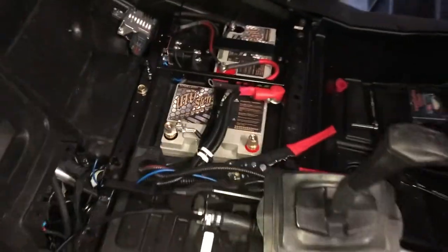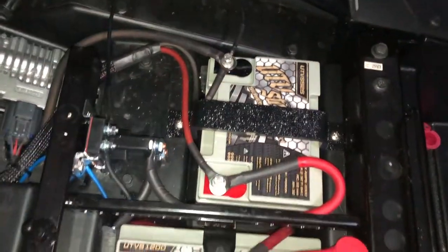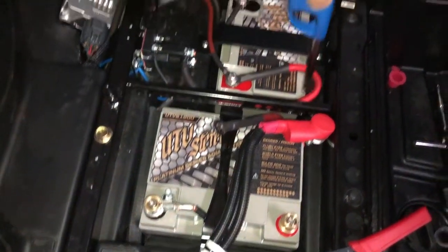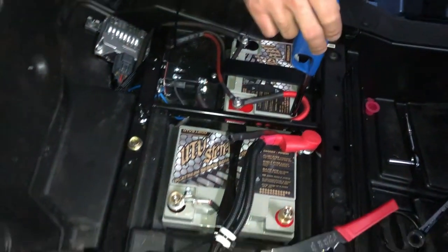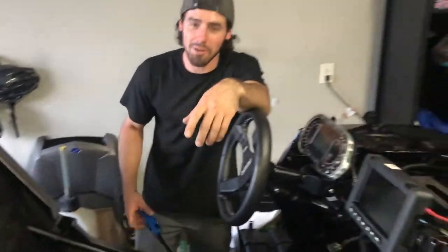That's the UTV stereo second battery kit. Basically, this is going to start the car — only start the car. This is going to run all your accessories. So when you have a bump session late at night, forget to turn your car off, it starts in the morning. You're good to go, no issues.